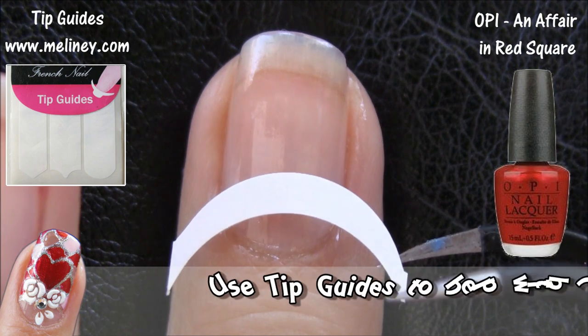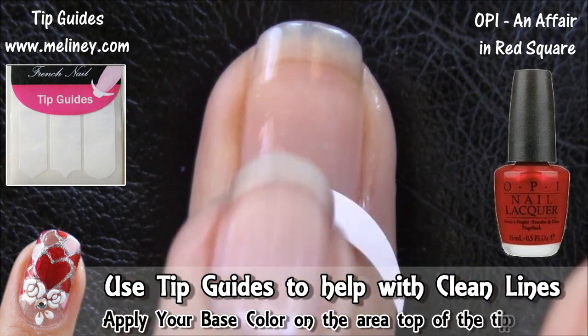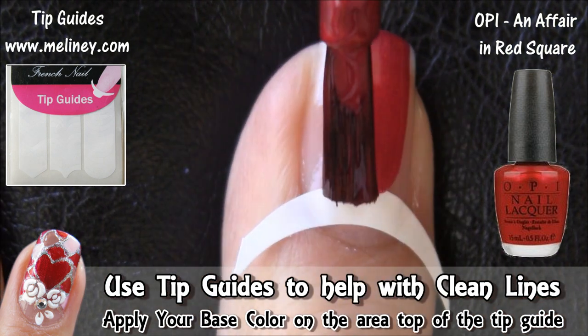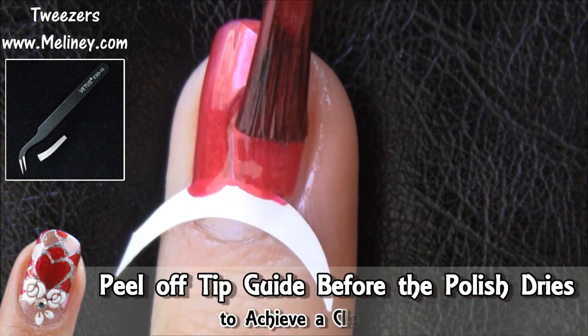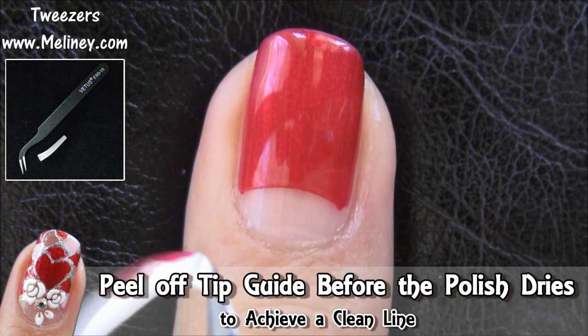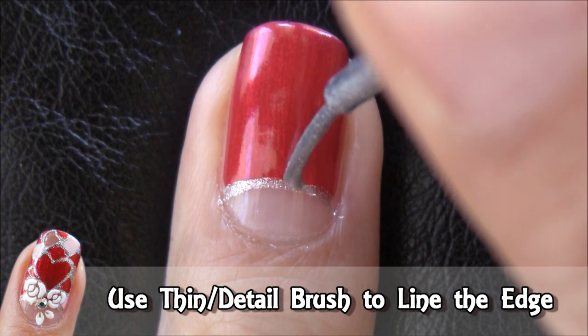As always, apply base coat to protect your nails. Using a tip guide, apply it near the bottom of the nail and press down to secure. Then fill in the top area with your favourite red nail polish. Quickly peel off the tip guide before the nail polish dries to achieve a clean line. Then use a silver polish to line the edge.